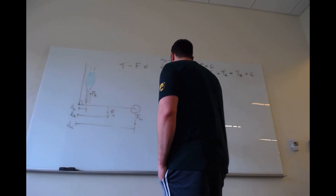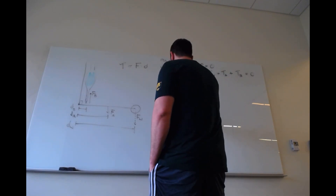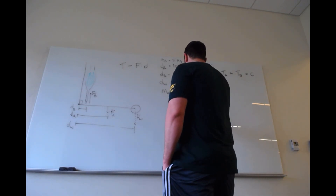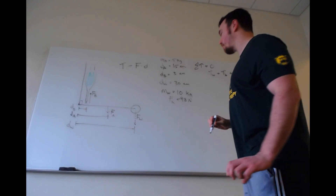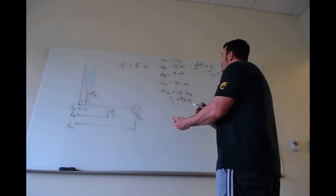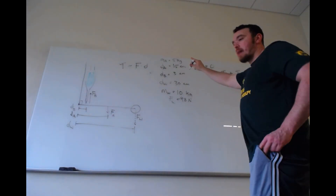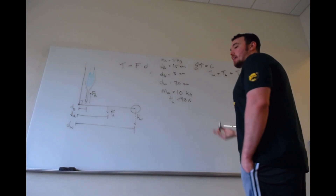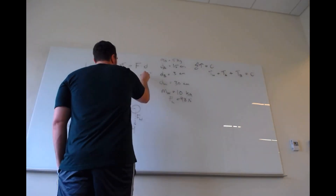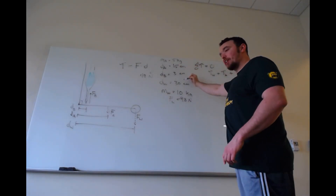So 10 kilograms (the mass of the weight) times 9.8 gives us F_sub_w = 98 newtons — the same number from the previous video. We also have the mass of the forearm, which is 5 kilograms. Multiplying 9.8 times 5 kilograms gives us 49 newtons. All the distances here are in centimeters.